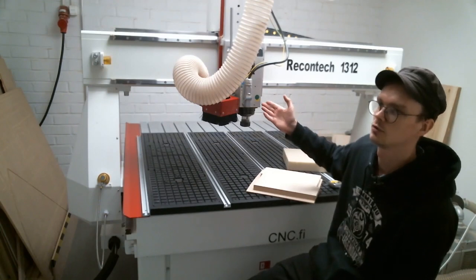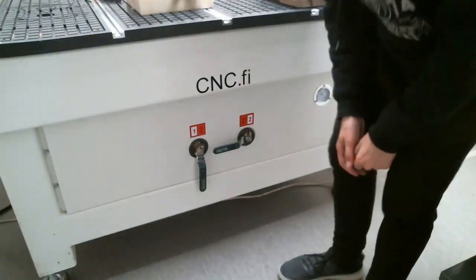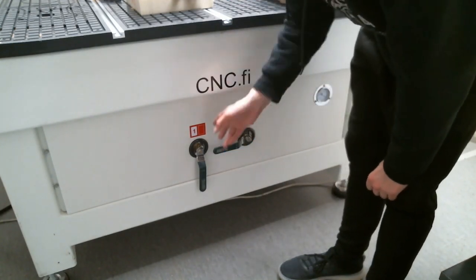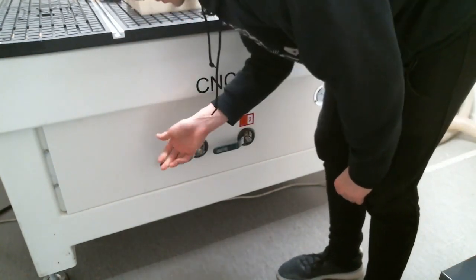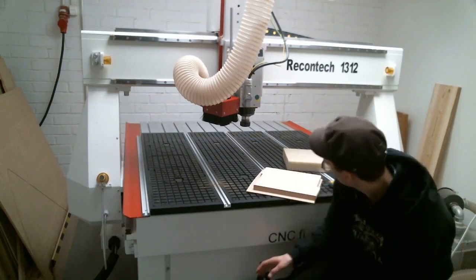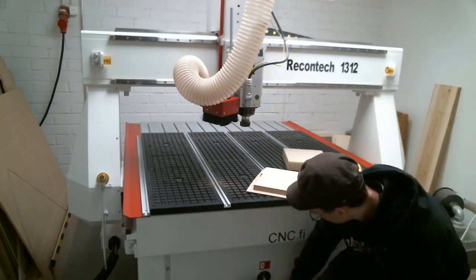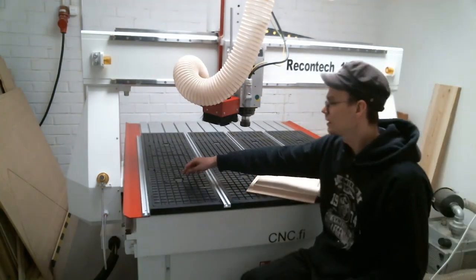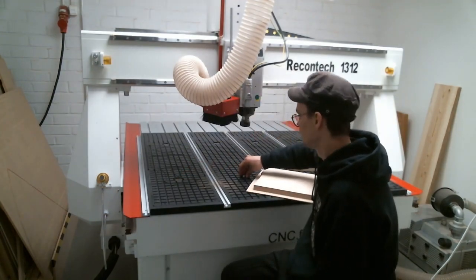Here on the CNC machine, the most important part you can see here is the spindle. These are for opening and closing the vacuum suction vents, and the table is separated into the left and right side. For the left side you do this to close it and this to open it, and the same goes for the right side. If there's a bigger material that covers the whole working bed of the machine, you would use both of them.